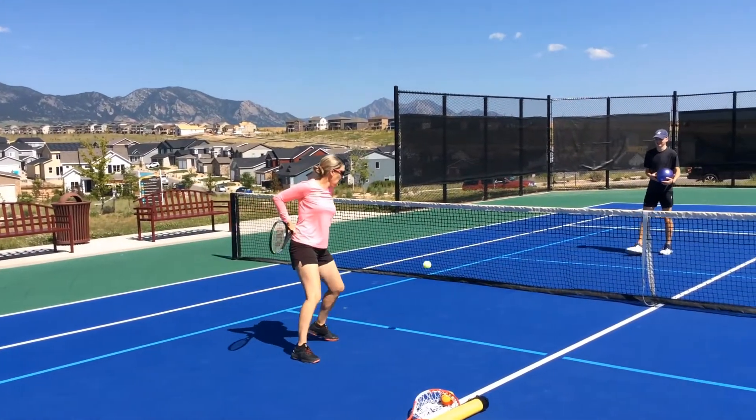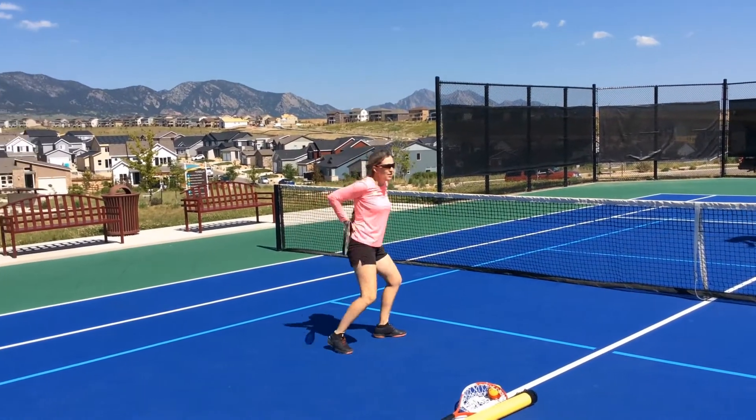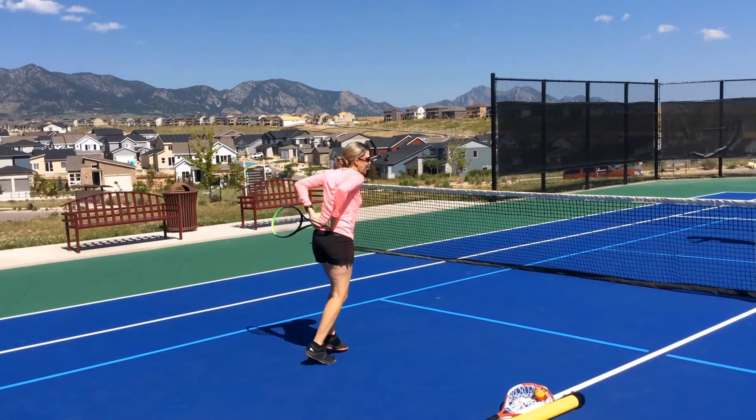With the racket: turning my hips, turning my hips — feeling that on the backhand side as well.